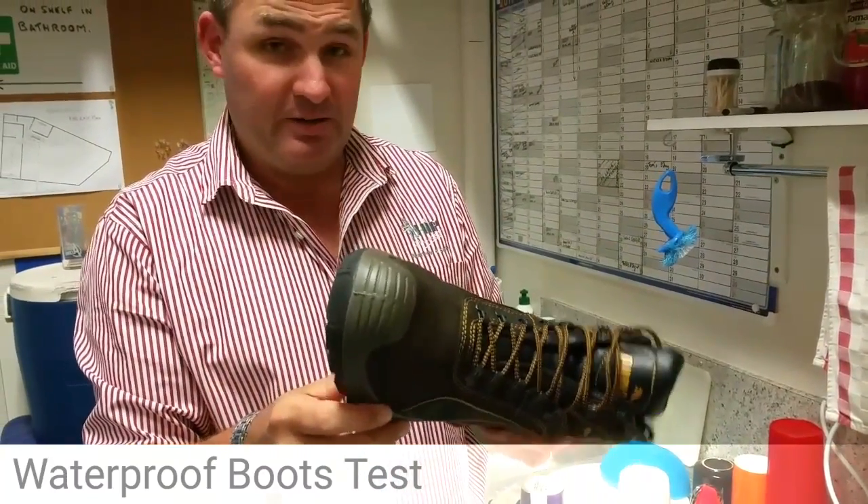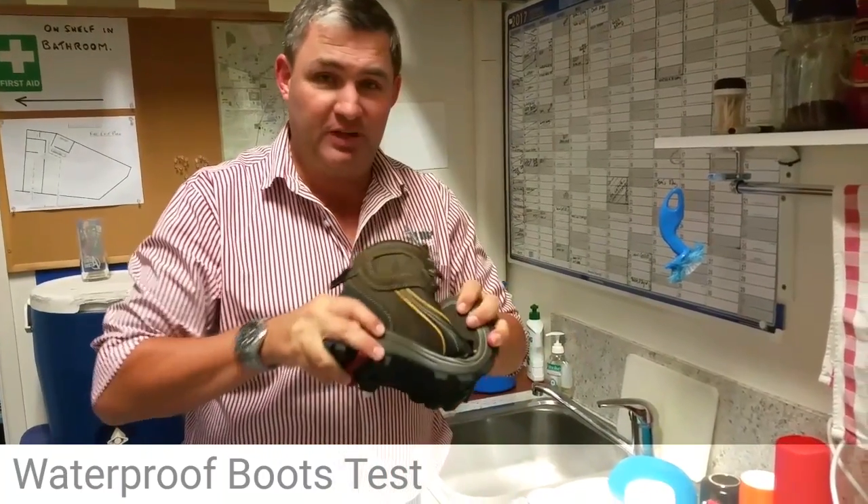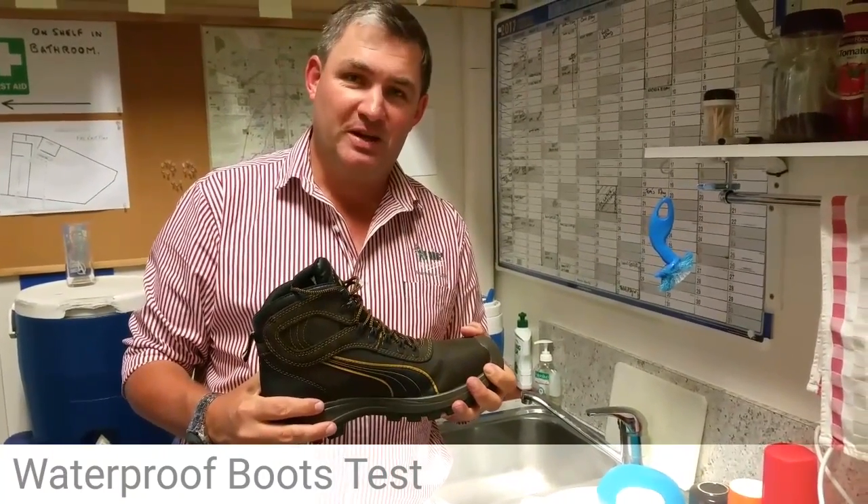I've had these on for a couple of hours. They've been pretty comfy, pretty lightweight, toe cap, flexible — but it's the waterproof bit that we wanted to try out.